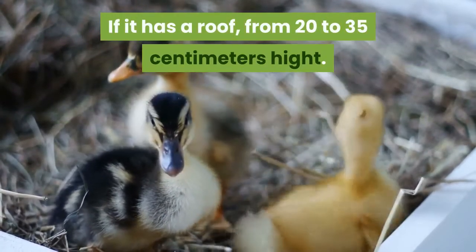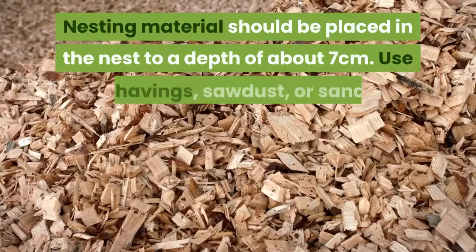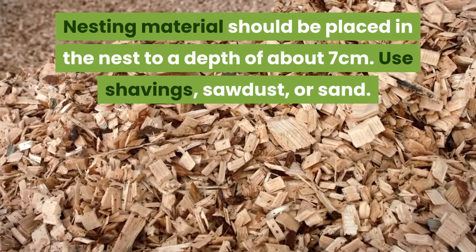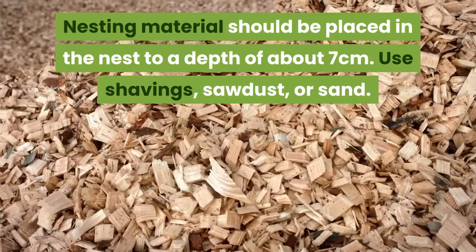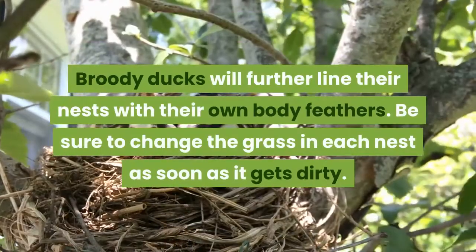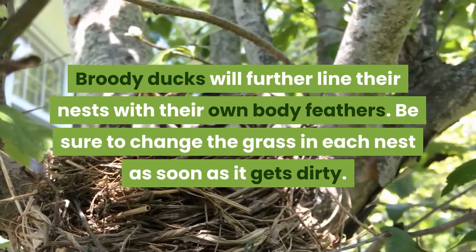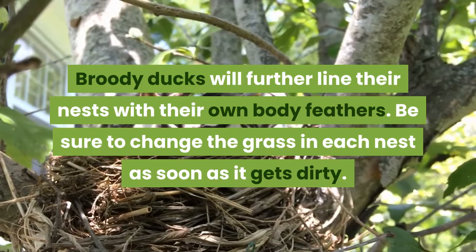The nest has a roof from 20 to 35 centimeters in height. Nesting materials should be placed in the nest to a depth of about seven centimeters. Use shavings, sawdust, and sand. Broody ducks will further line the nests with their own body feathers. Be sure to change the nesting material as soon as it gets dirty.